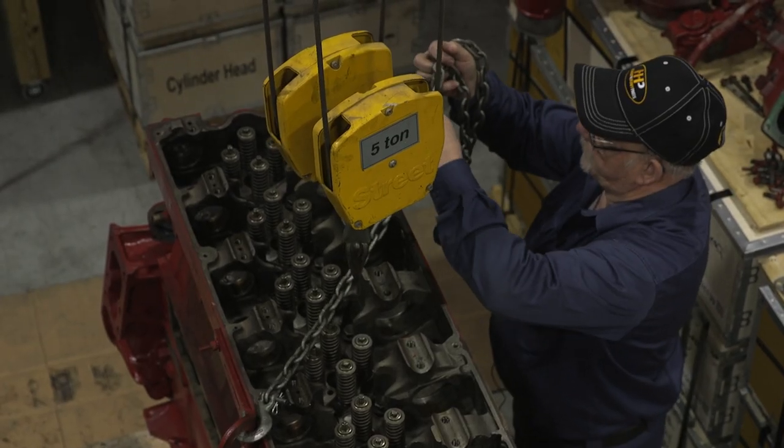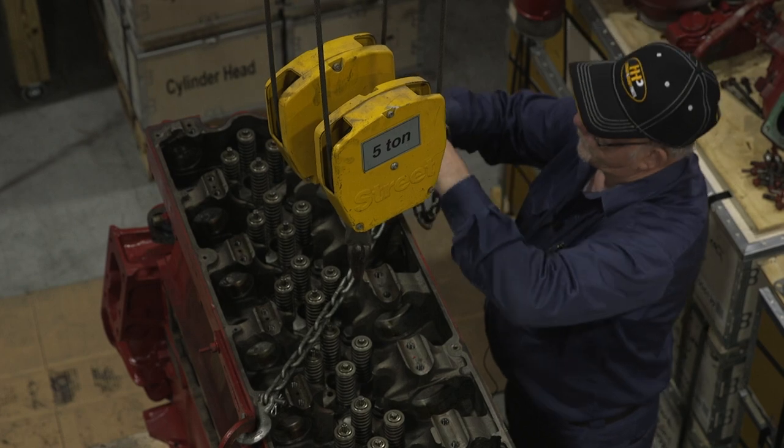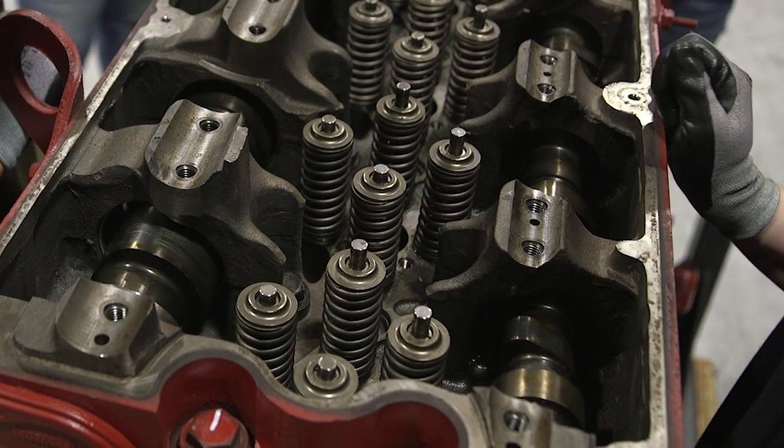The ISX has gained a bit of a reputation for issues with the camshaft. In this video, we're looking at where you might be seeing these problems and what you can do to keep your ISX running great.